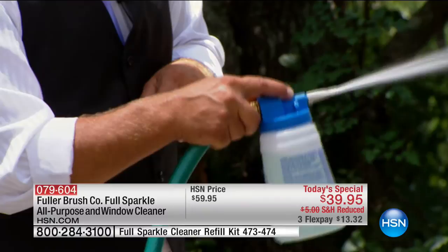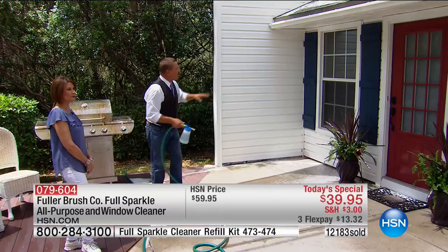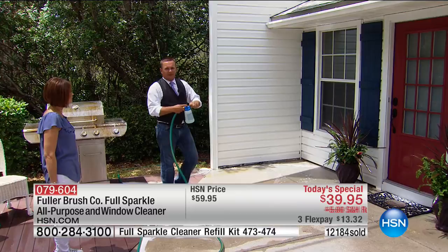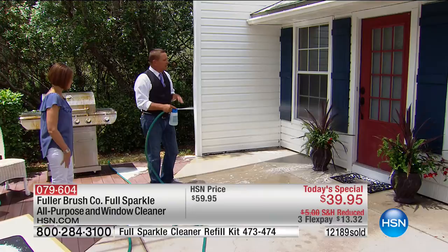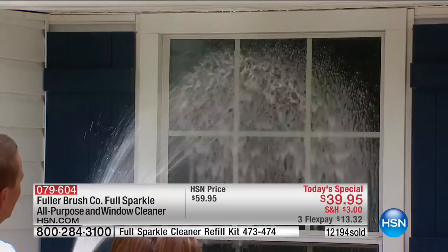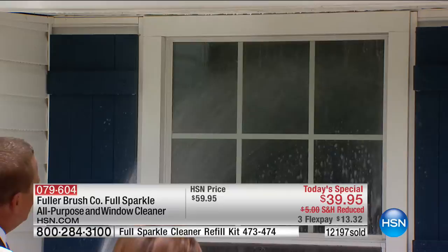You don't have to take the screens off because it cleans right through the screens. You don't have to get close to the window — no paper towels, no rubbing and scrubbing. It cleans, polishes, and leaves your windows streak-free and spot-free. The detergent is safe for all outdoor plants, pets, and kids. Watch as it suds up the window — cleaning the bugs, dirt, grime, and pollen. Now rinsing, you can literally see the water sheeting right down the glass, leaving it spot-free and streak-free.